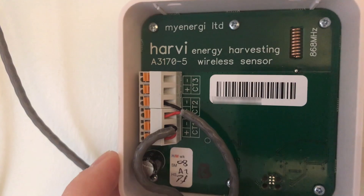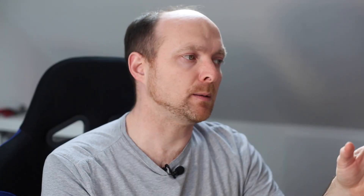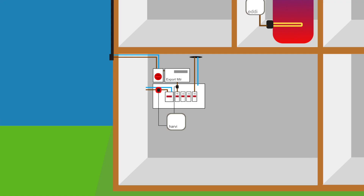The Harvey unit is really clever because it scavenges enough power off the inductive clamps to power the device itself, so you don't need any batteries — that's one really good thing about the MyEnergy products over others on the market. There's also an export/import reading taken on the second clamp, meaning the Harvey unit can delineate between consumption in the home, generation from the roof, and whether any energy is being exported.